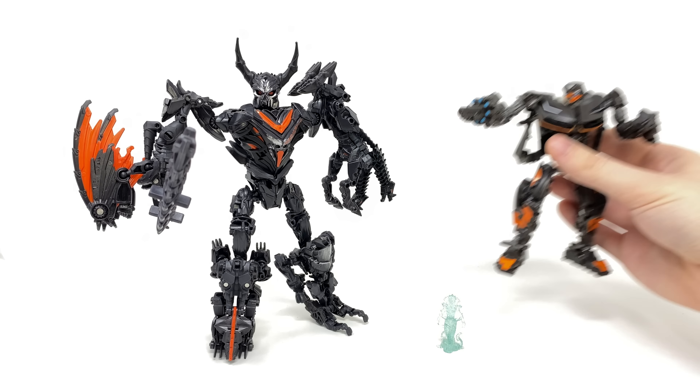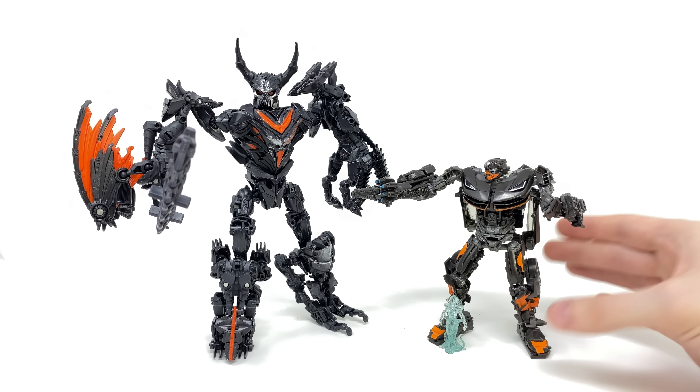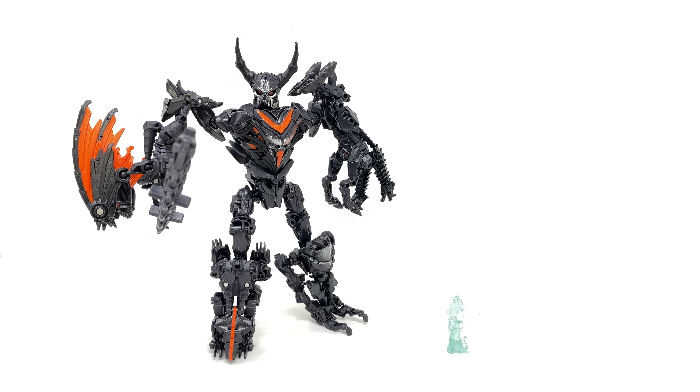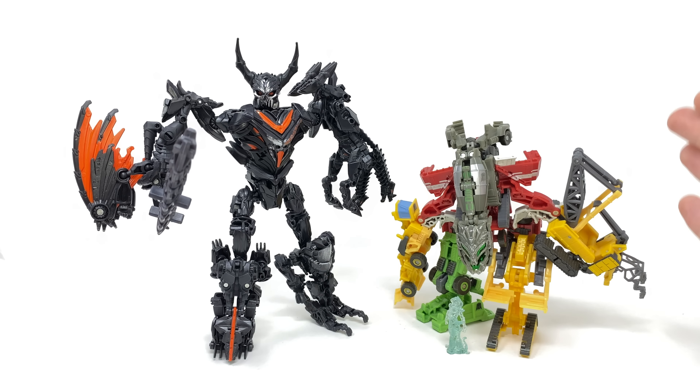And then finally for a newer comparison, here we have him alongside Hot Rod. So yeah, it looks like a pretty sweet looking Decepticon to compare alongside our Autobot. And then for one final comparison here we have him alongside the EZ Collection Devastator, which just as a whole is a way better combiner. But you can see that Infernicus is actually quite a bit bigger than this Devastator.